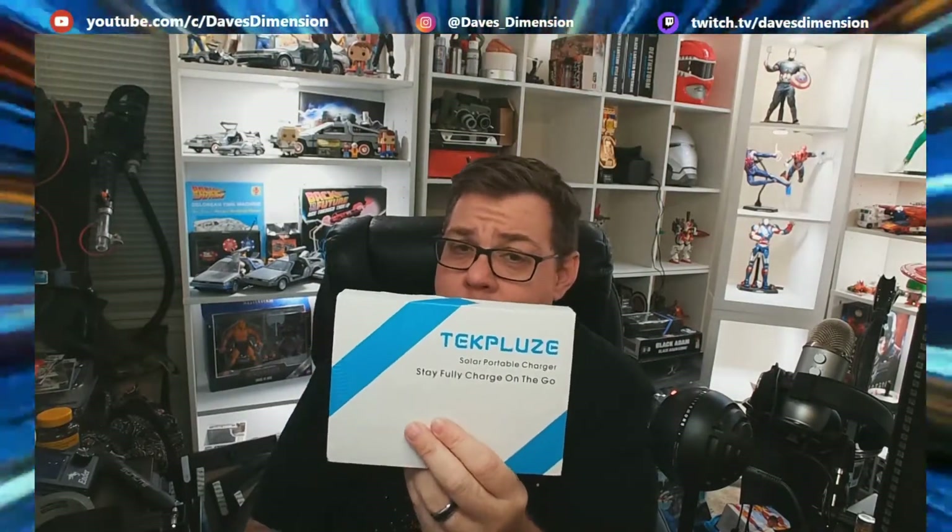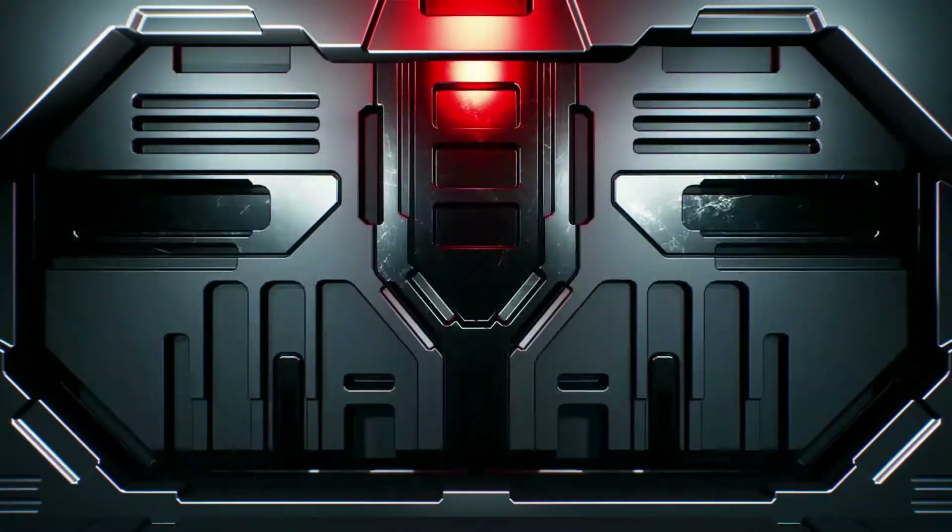If you're camping, on a road trip, and you don't have any electrical outlets to charge your phone, your laptop, your tablets, or anything, you're going to need a power bank. I just picked up this new power bank and we're going to check this out right now.